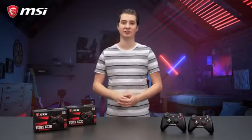If you want to know more about the MSI Force series gaming controllers, make sure to visit our website.